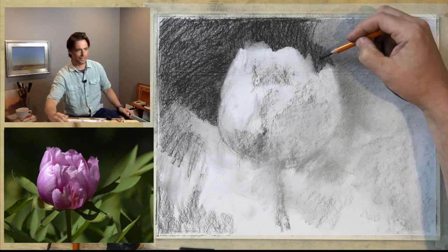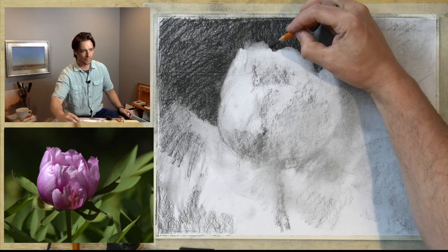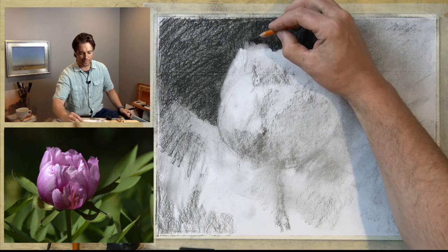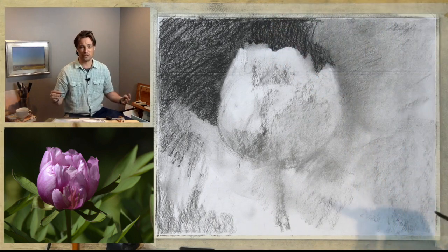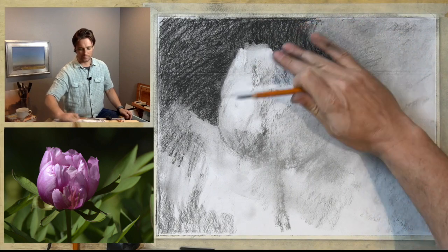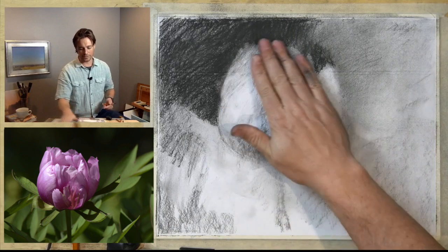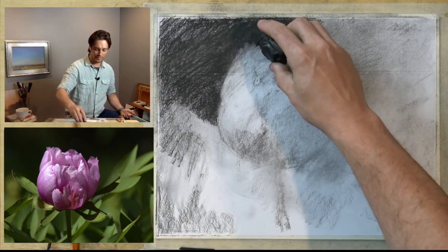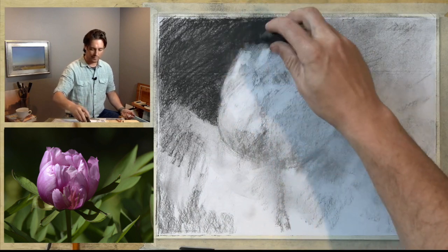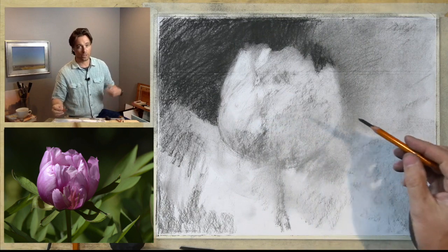I started working on this negative space, seeing this kind of bump that comes up in here. I'm going to continue to refine that. I don't feel like I'm making these proportions very accurately, but part of what you have to assume throughout the drawing process is that things are going to be wrong — and then constantly be double-checking. I'm just going to smooth this out a little bit. I can always pull back out some of the light here with an eraser. I try not to be precious with the drawing — you can take the same approach whether working in charcoal or graphite.